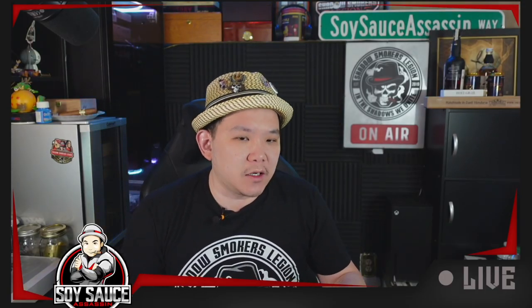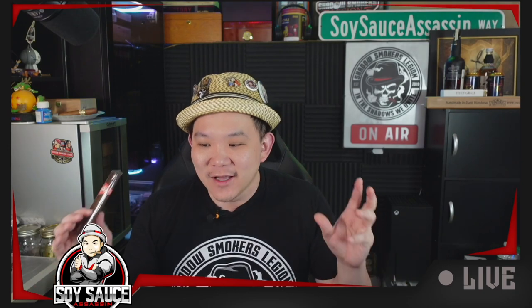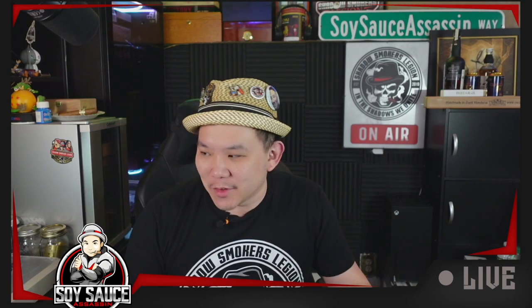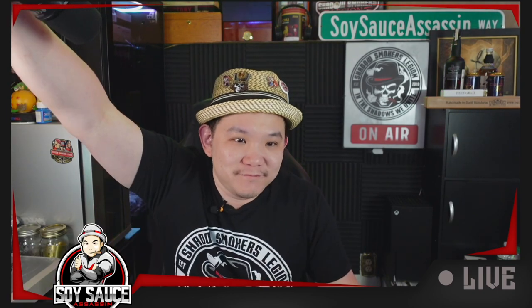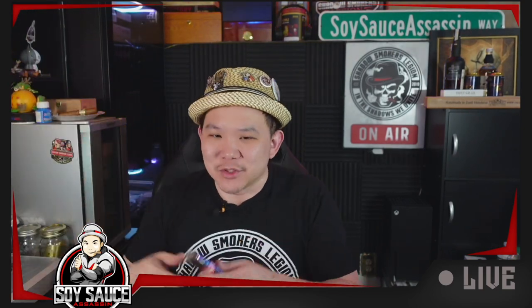Hey guys, Tony from SoySaxx and welcome to another episode of Cigar Review. Today I'm using a different microphone again. This is one of the trends you're gonna see here — I'm always looking to make the sound experience better for you guys, because bad microphones are annoying. So if this microphone sounds better than the previous one, let me know. But this thing's always in my way, so I might switch back and forth.